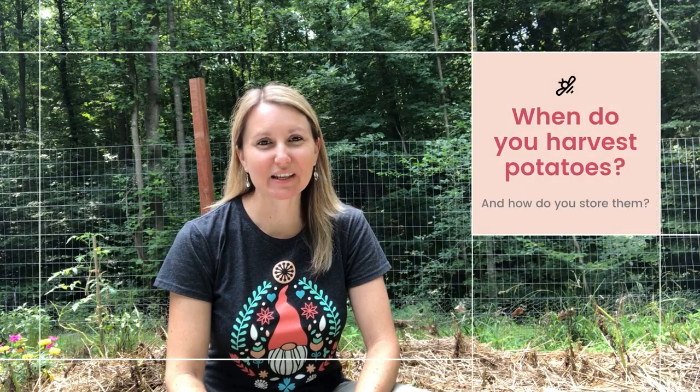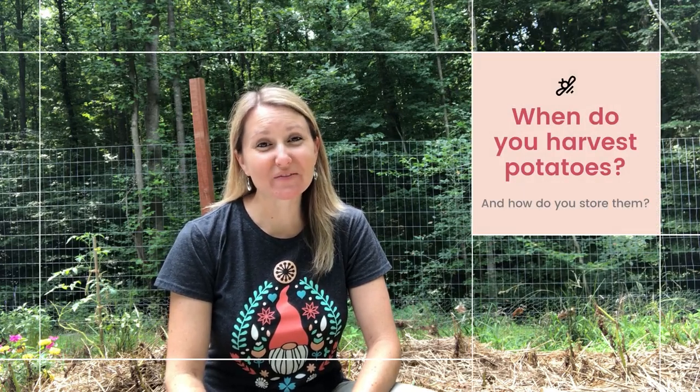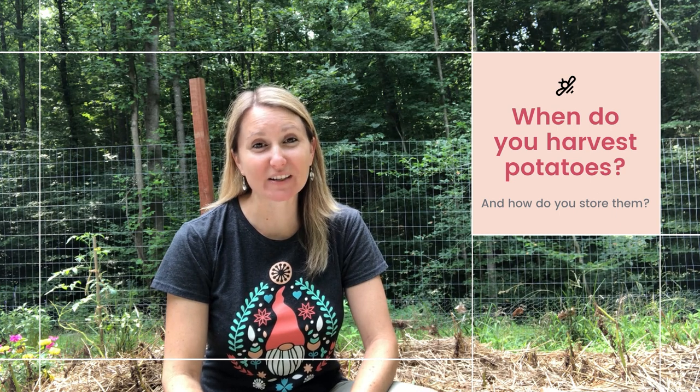Hey Gardenstead fans, it's Kimber down in the garden. Today is one of my favorite days because it is potato harvesting time.